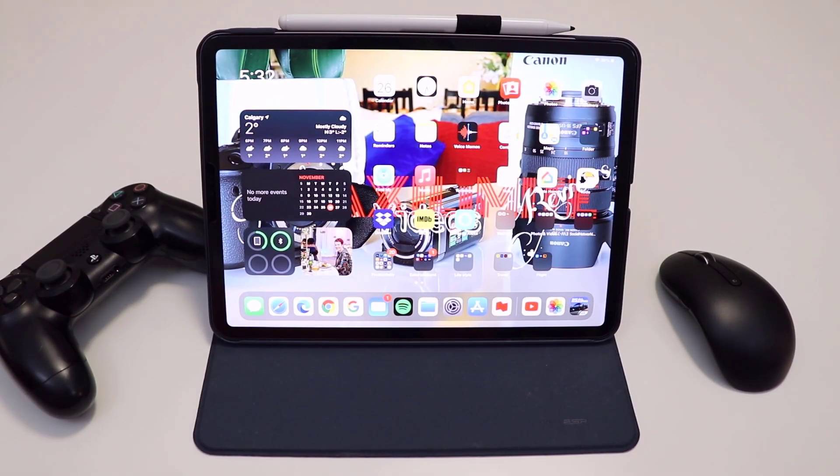Obviously, to connect the PlayStation 4 remote control with the iPad Pro 2020, you do need the iPad Pro — here is my 2020 iPad Pro, which I bought recently. I'll be linking a video about it. You would also need a PS4 DualShock remote control. With those two, you should be able to connect them and play any game.